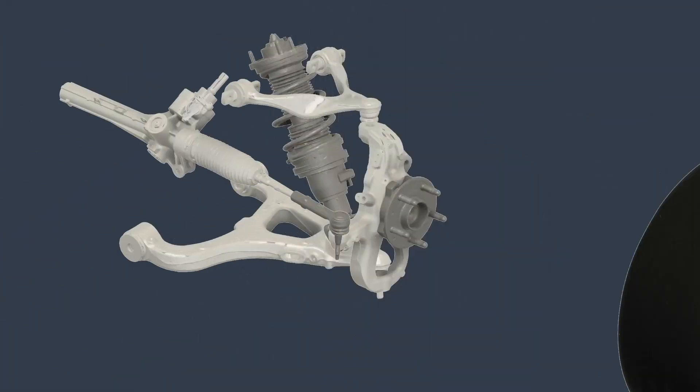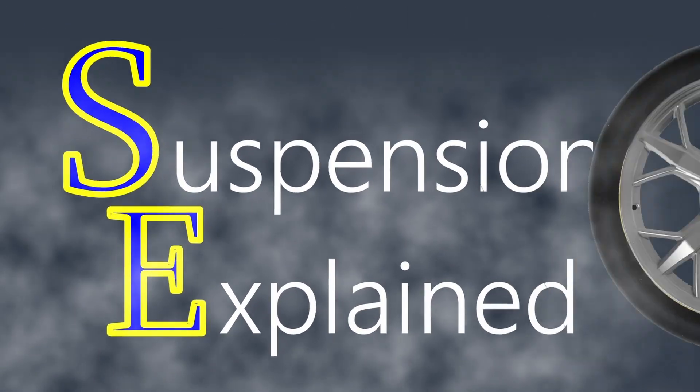Hello, I'm Hubert Mace and this is Suspensions Explained. One of the key principles of brake system design that I learned a long time ago was that you always want the front wheels of a car to lock up before the rear wheels do, because if the rear wheels lock up first, the car becomes unstable. Let's find out if this is actually true.